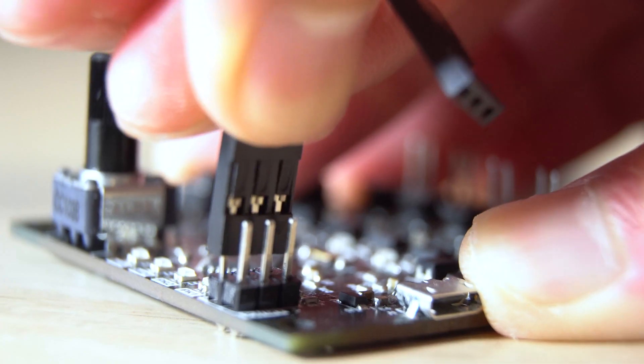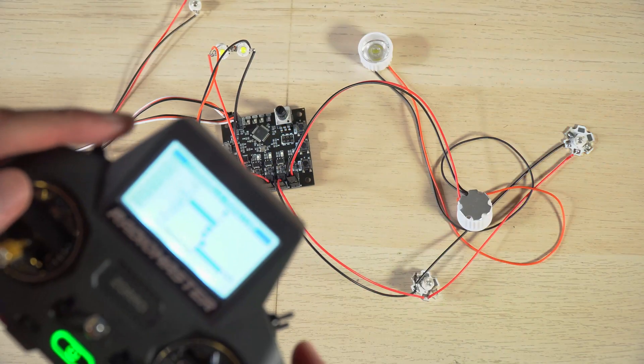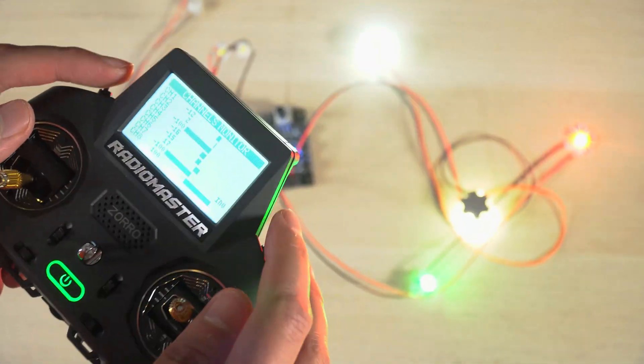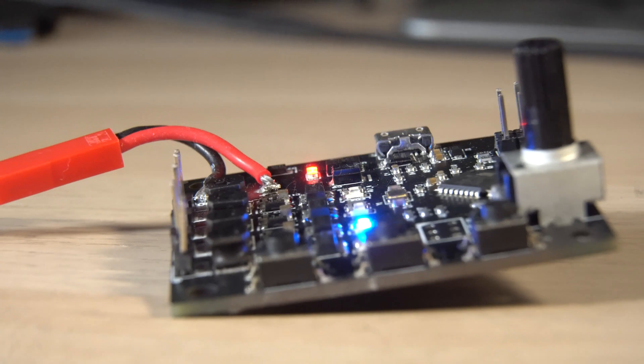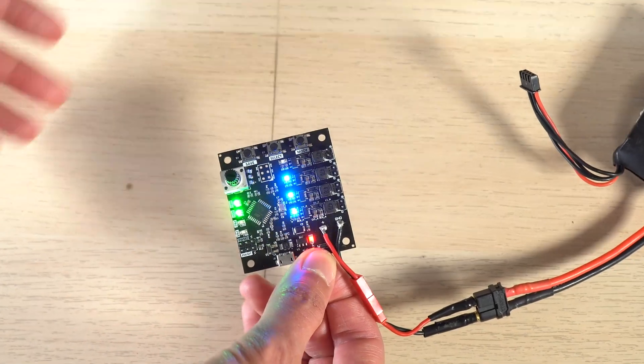You can connect the system to your receiver using two different channels to control the lights remotely with switches. But if you don't want to use the PWM inputs, just activate the manual mode and it will keep working as long as it has power.